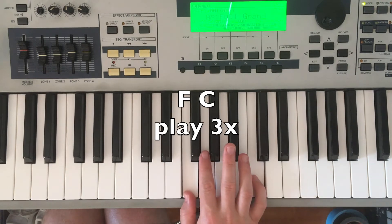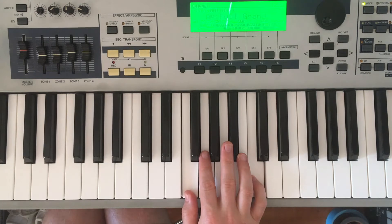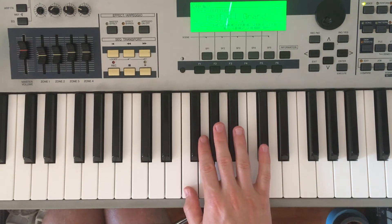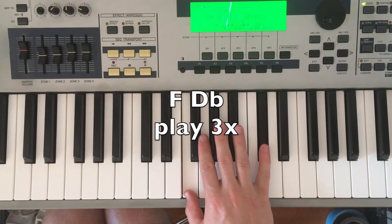For the next chord, we're going to keep our thumb where it is on F and just move our pinky up to D flat. We'll play that also three times: one, two, three.